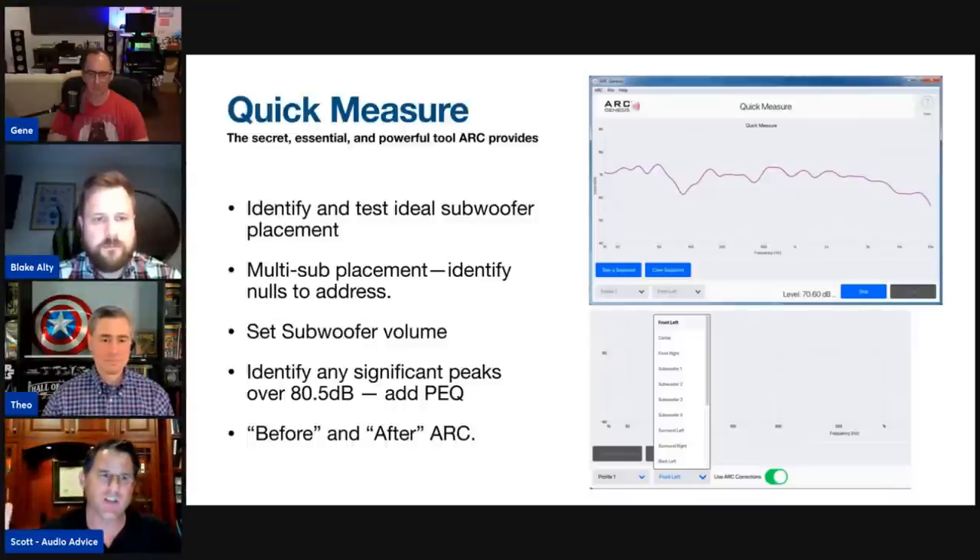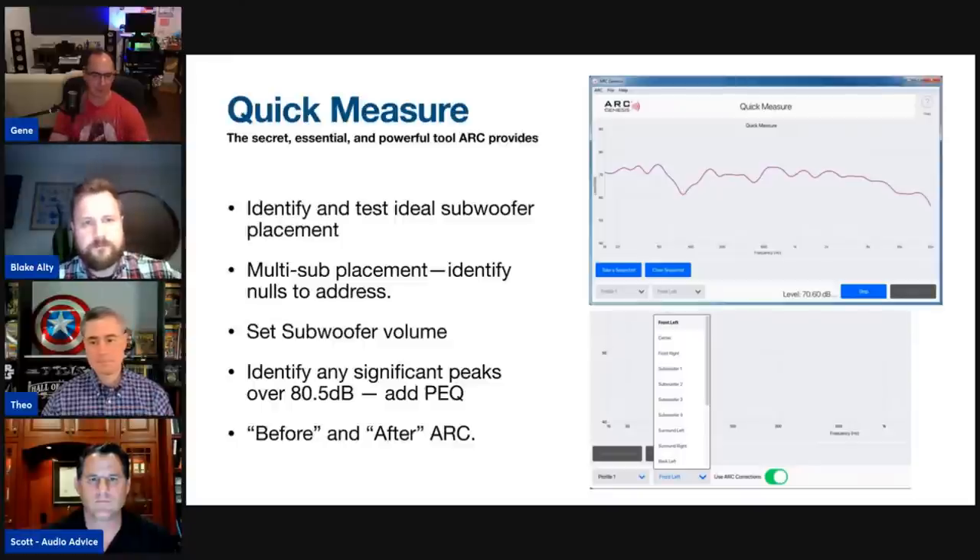What's really cool about Quick Measure for calibrators: if you only have a laptop going to a customer's house, switching between ARC and REW is cumbersome — pulling the USB mic out, putting the other one in, uploading REW, switching back and forth. With Quick Measure you can use the same exact microphone and software to do your measurements and make adjustments in real time. That saves a lot of time in calibrating and tweaking post-calibration results.